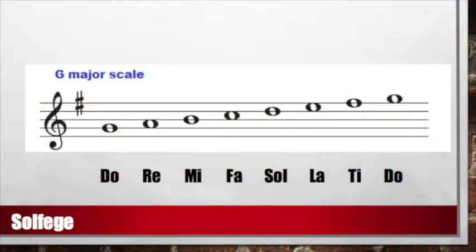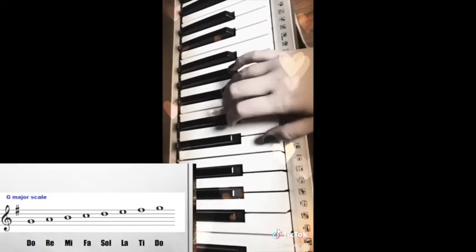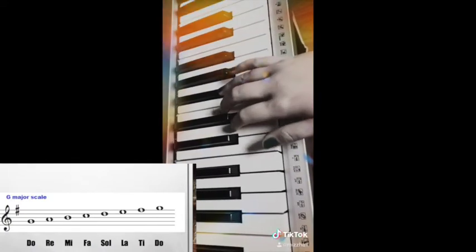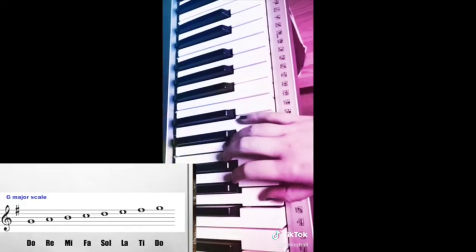Now let's try singing our solfege. Solfege is what singers use to sing notes in a melody. Do, Re, Mi, Fa, Sol, La, Ti, Do — Do, Re, Mi, Fa, Sol, La, Ti, Do — Do, Ti, La, Sol, Fa, Mi, Re, Do.